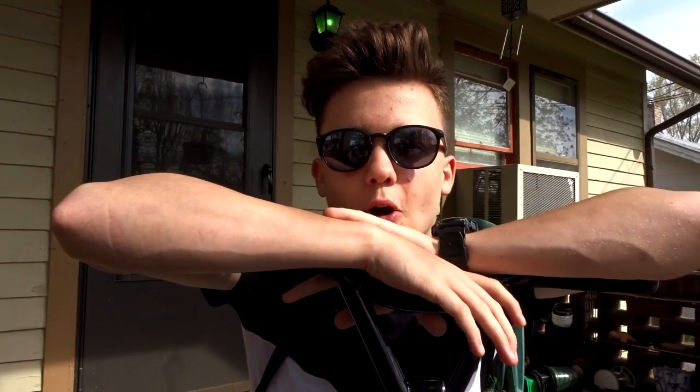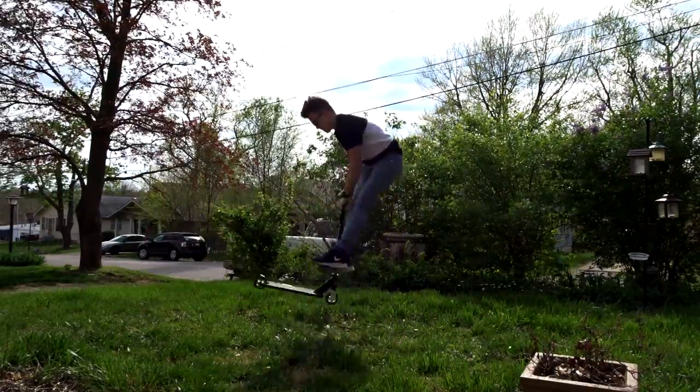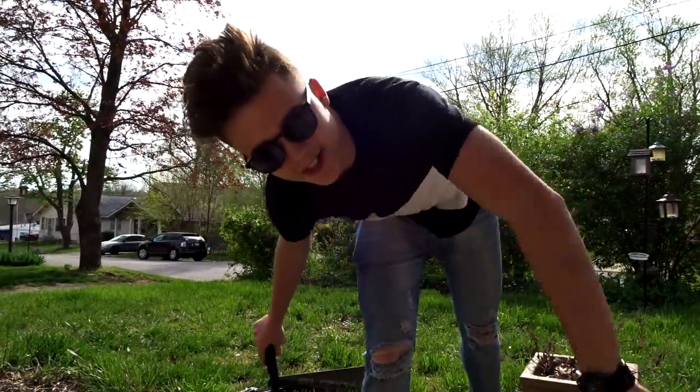Before we leave I'm gonna practice some of my tail whips because my mom's not done eating yet and I just got done. I'm gonna show you guys my progress — I am really close to doing it, so I hope this all works out.